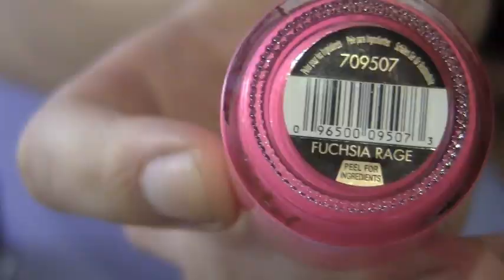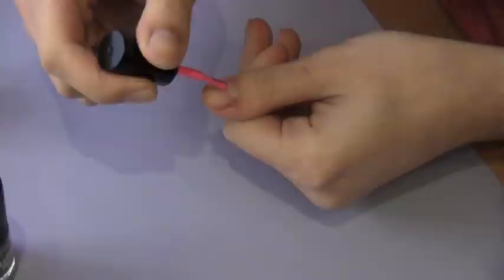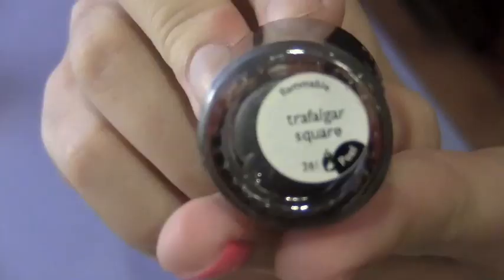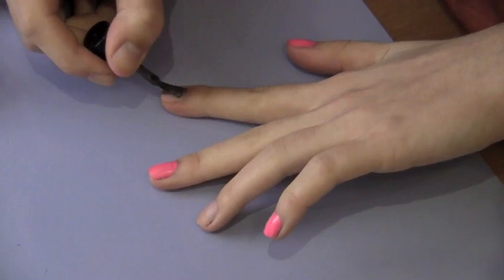First you want to paint your nails with a base color. I'm going to use a hot pink and paint this on three of my nails. Next I'm using the magnetic nail polish itself and painting this on the other two nails I haven't painted yet.